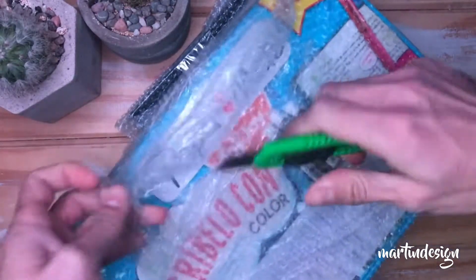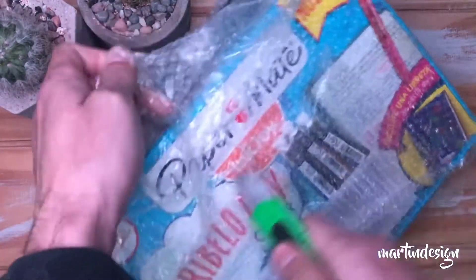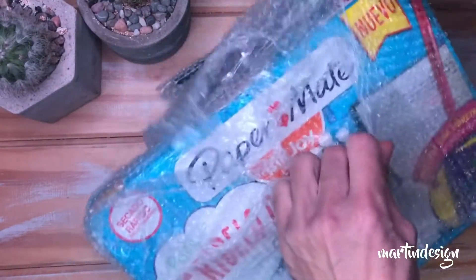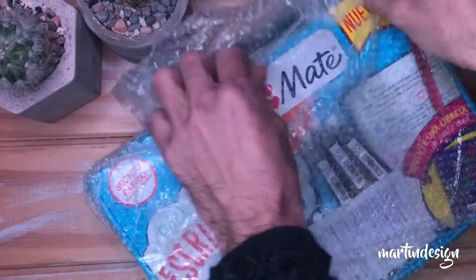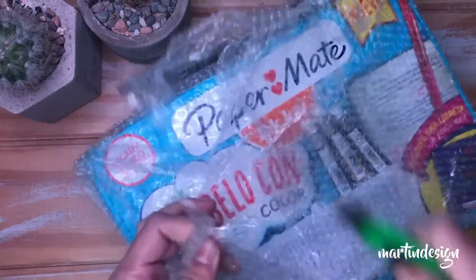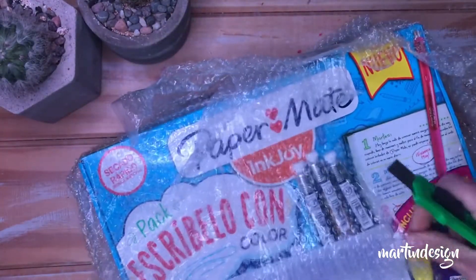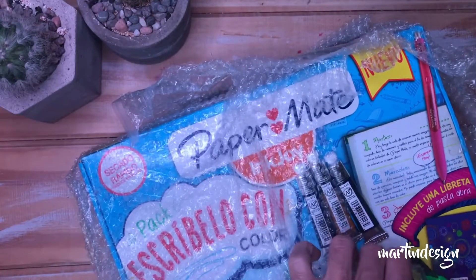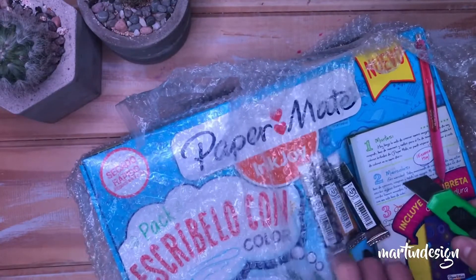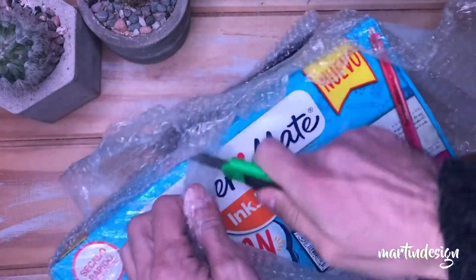Quiero invitarlos a que se queden al final de este video porque voy a probar por primera vez con ustedes las acuarelas en tubo. Son videos que he grabado ya hace bastante y que son cortitos porque no he comprado tanta cantidad. Me parecía bueno poder sumarlo a este video porque siempre me piden que no solamente abra las cajas, sino que también pruebe los productos.